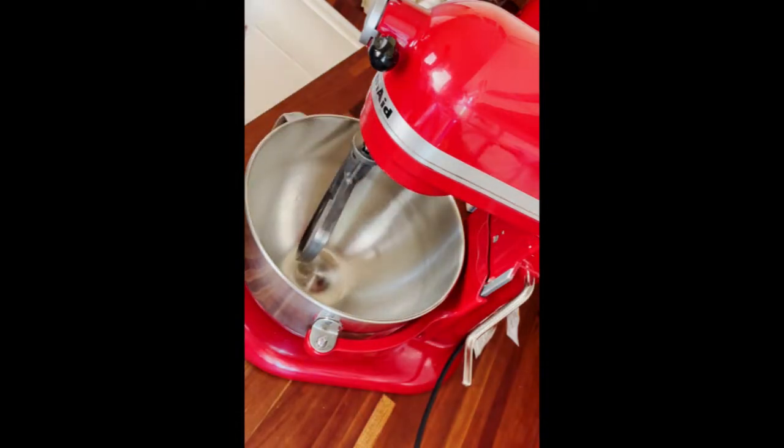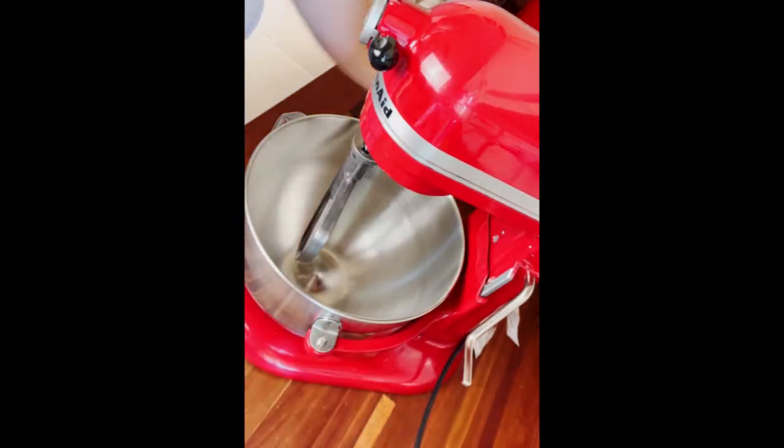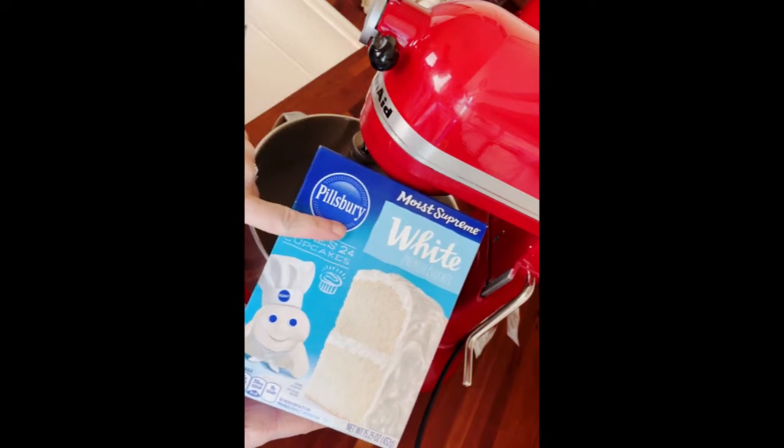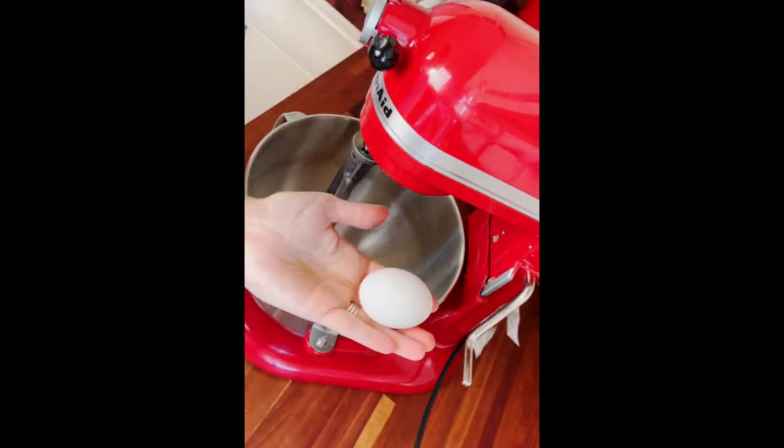I have here a six-quart KitchenAid mixer with the paddle attachment. I'm going to be adding some strawberry gelatin, some Pillsbury super moist classic white cake mix, some salt, some full-fat sour cream, some clear vanilla extract, some canola oil, and I also add my own all-purpose flour, sugar, and eggs.